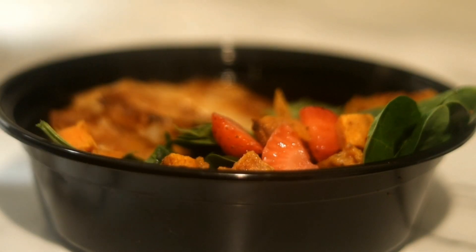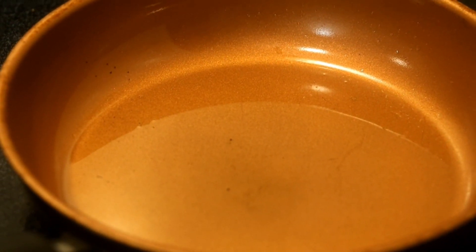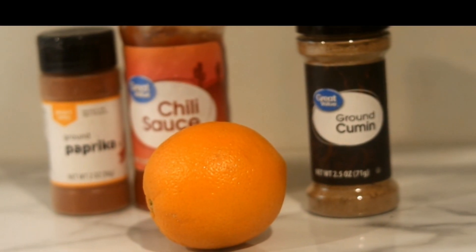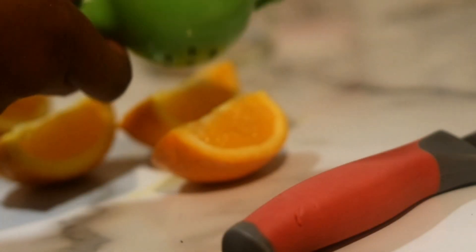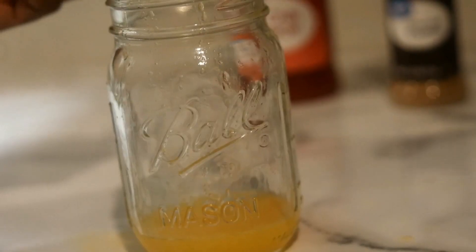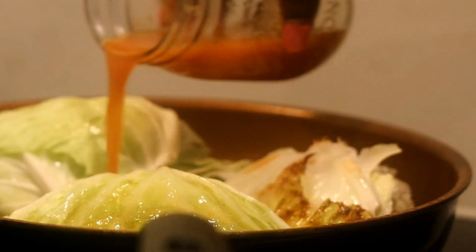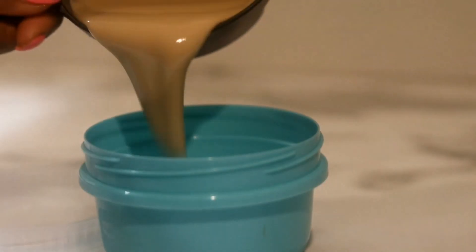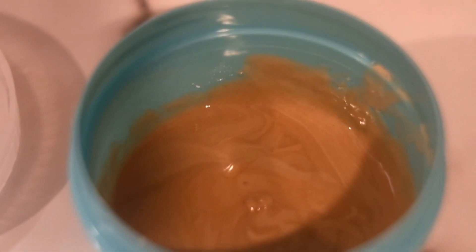Our last but not least — cabbage salad. I did add a little oil to this pan before I placed the cabbage in. Here's our final results.